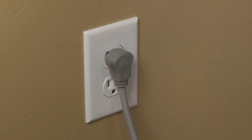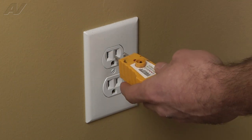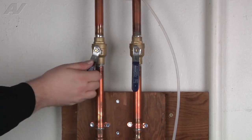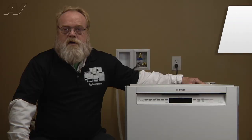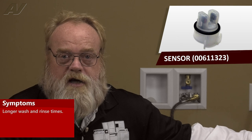Stop. Before you begin any repair, unplug the appliance from the wall outlet. It is also recommended that you check for proper voltage. Remember to also turn off the water. A faulty turbidity sensor on the Bosch dishwasher may cause longer wash and rinse times.